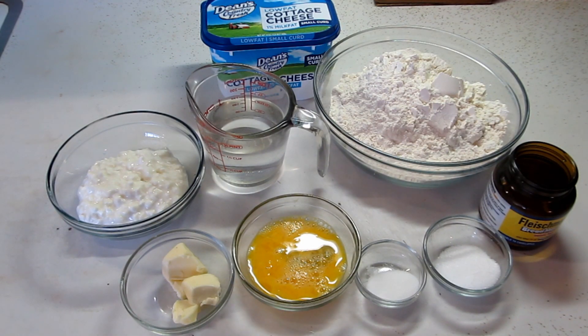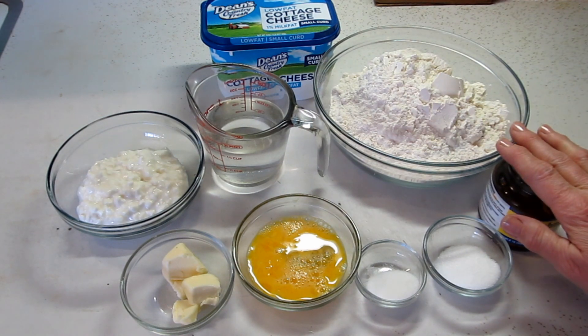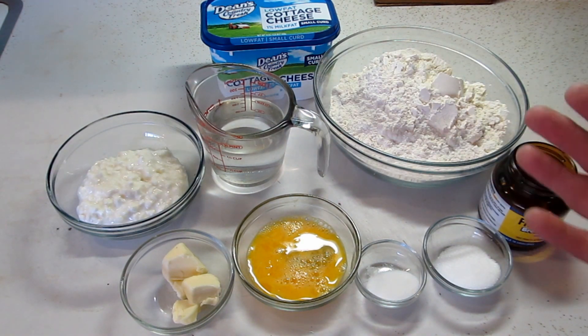Hello, today we're going to make pan rolls using the bread machine. This is an easy recipe. Basically what you do is put your ingredients in the bread machine, let them go through one cycle of mixing and letting the dough rise. The machine will turn off, you take it out, form your rolls, put them in the pan and let them rise one more time. It's really easy.